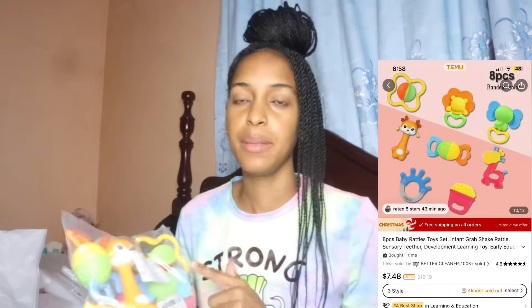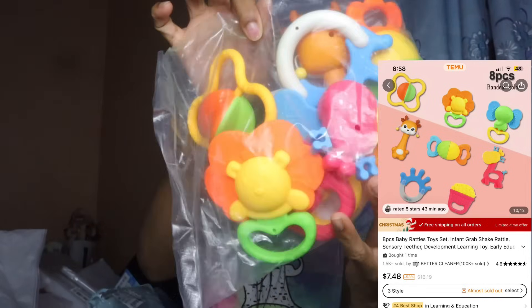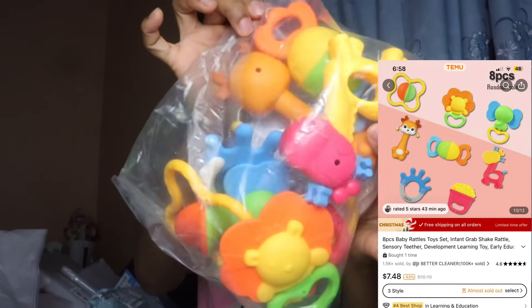Right here we also have an eight-piece baby rattle set. She can shake and play with all of them.